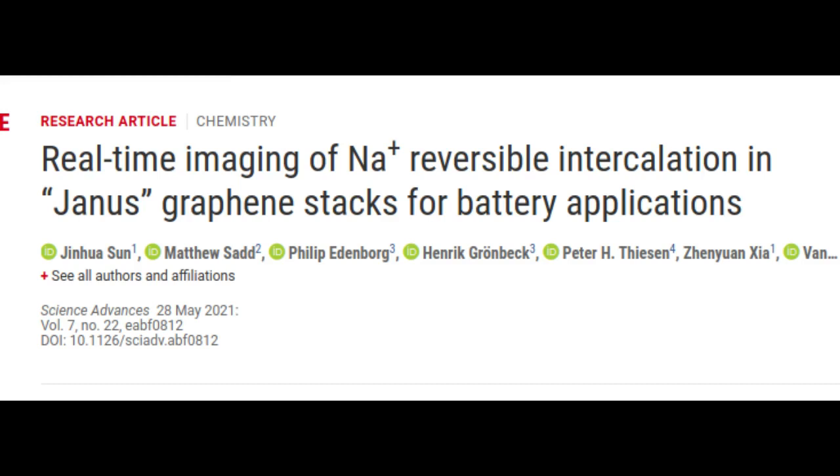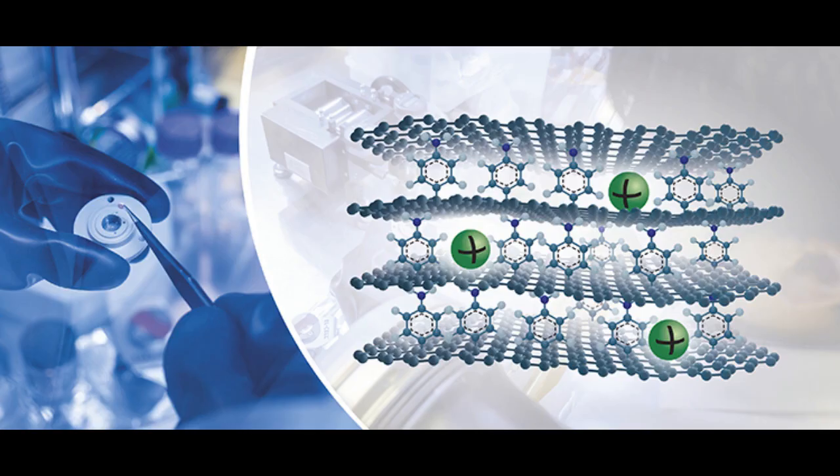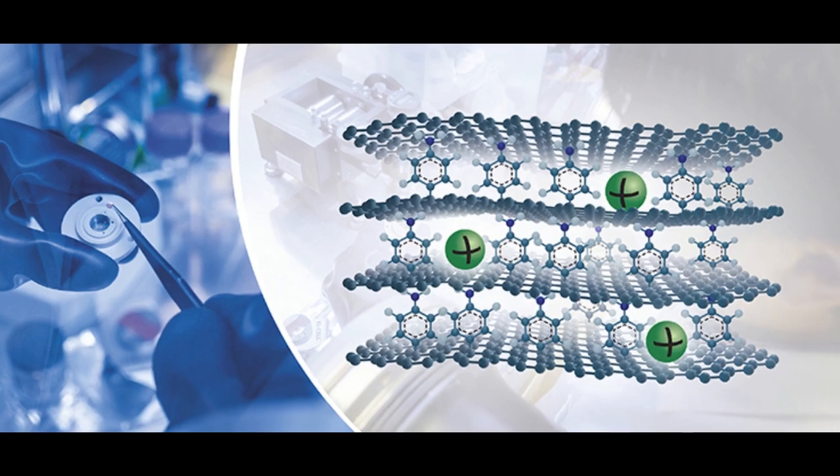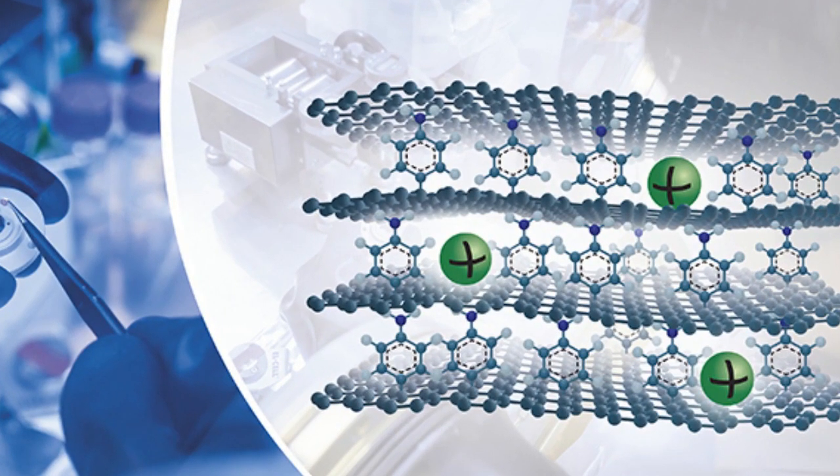The results show that the capacity can match today's lithium-ion batteries. Even though lithium-ions work well for energy storage, lithium is an expensive metal with concerns regarding its long-term supply and environmental issues. Sodium, on the other hand, is an abundant low-cost metal and a main ingredient in seawater and in kitchen salt. This makes sodium-ion batteries an interesting and sustainable alternative for reducing our need for critical raw materials.